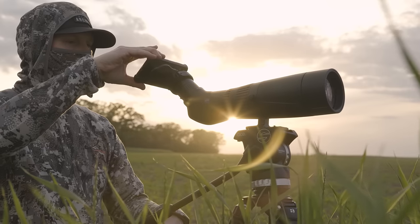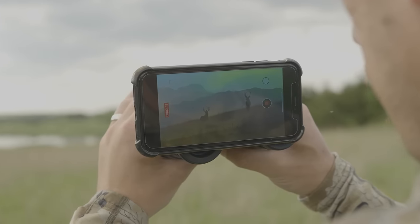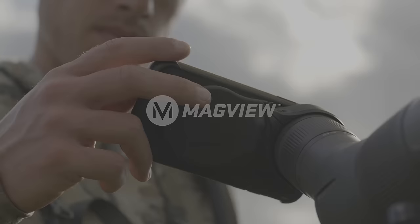MagVue is the ultimate, everyday-carry solution to capture steady, sharp photo and video through your optics every time.